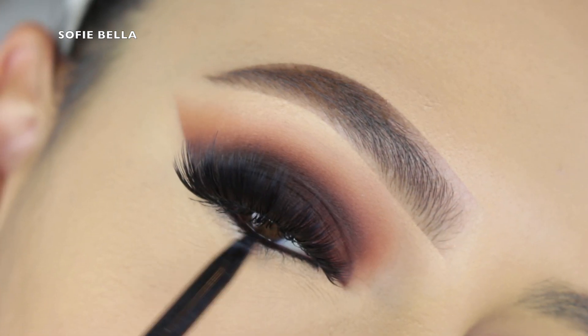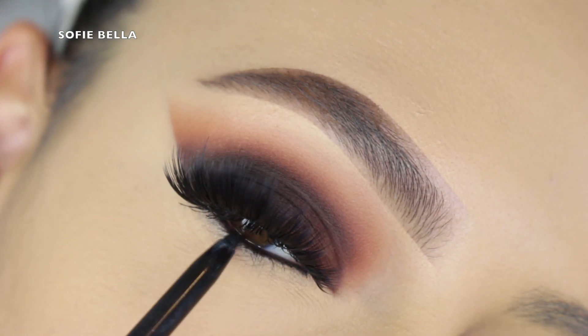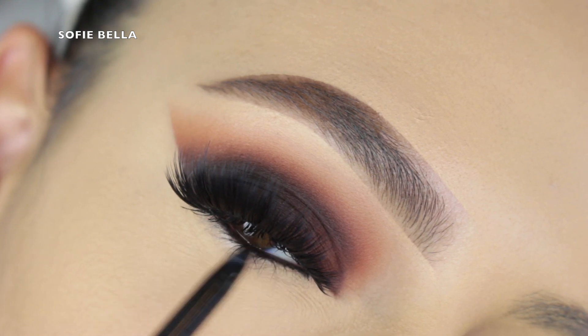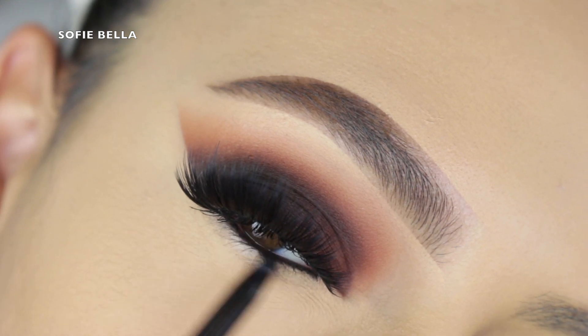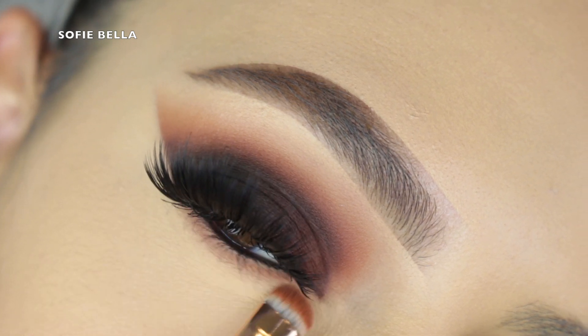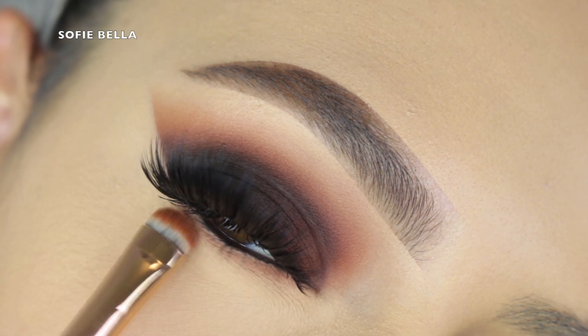For lashes, I'm using my Shop Sophie Bella Bahama lashes — the link to check out our lash company will always be in the description. Then I'm grabbing my Cover Girl liner from the Full Spectrum collection and applying it in my waterline.